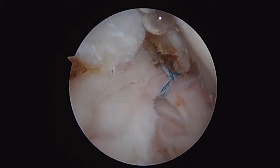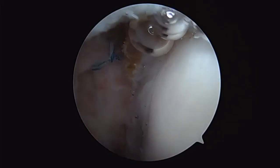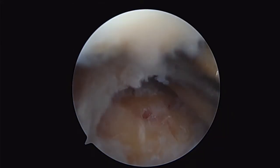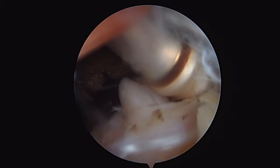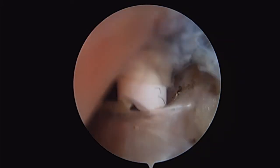Now we'll go back up into the subacromial space, but we also need to do our biceps tenodesis. So here I'm utilizing the edge of the ablator to simply open the bicep sheath.